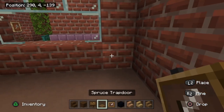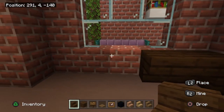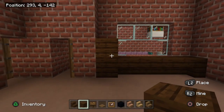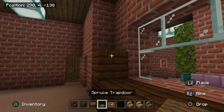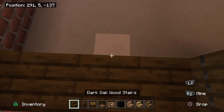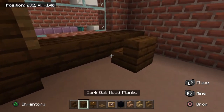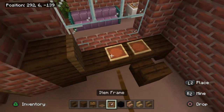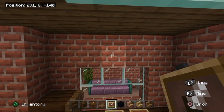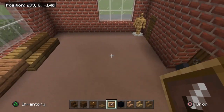Build the reception desk: place an upside-down dark oak stair in the corner, then one, two, three more along. Place two planks up the left side, then a spruce trapdoor folded down alongside the planks. Make a chair by placing a stair seat a block away from the wall. Stick two item frames on the desk to the right of the trapdoor, and add one item frame above the window for a clock.